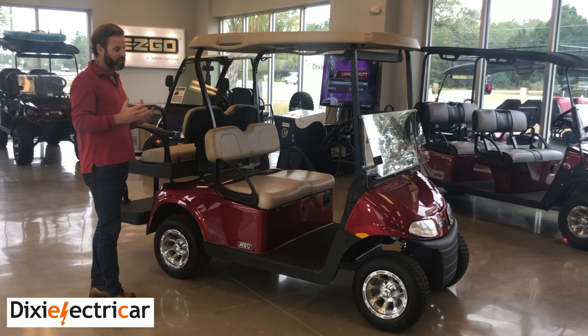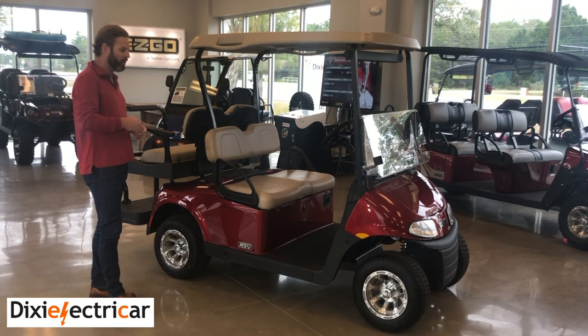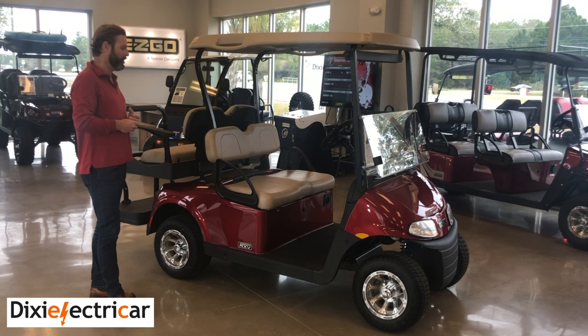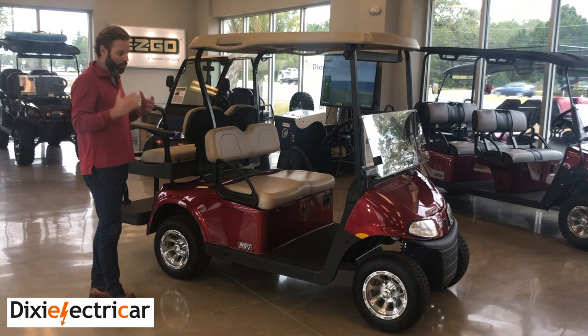It has about 10 to 12 parts and it doesn't even have mechanical brakes on the hubs. The efficiency is better, the usability is better. Everything about the customer experience is going to be far superior. You can get this vehicle in about 10 different color options, and we price them all the same.